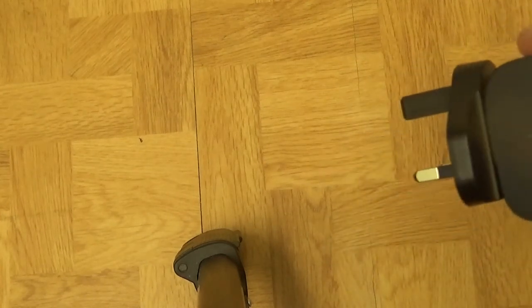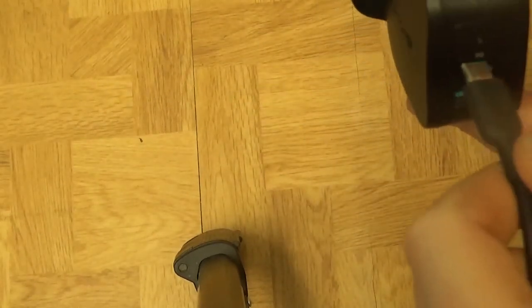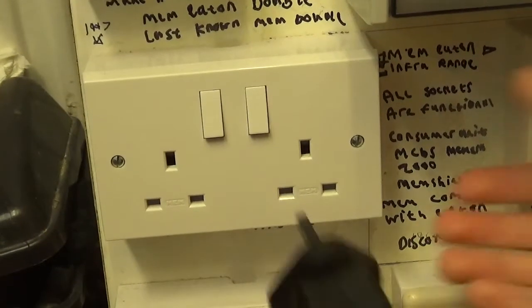iSmart is their equivalent to the IQ technology that Anker uses — just their own technology. I'm going to plug an Anker cable in and it seems beautiful. I'm going to put it in on my consumer unit test rig.